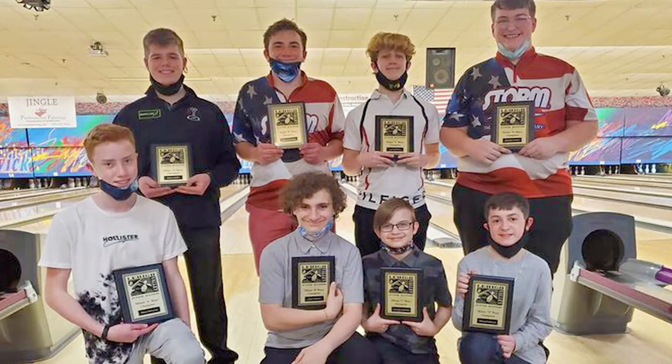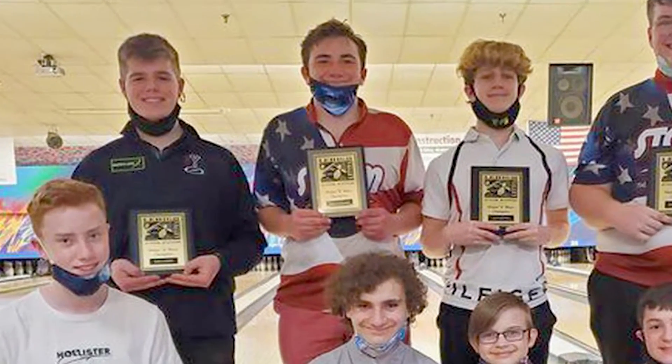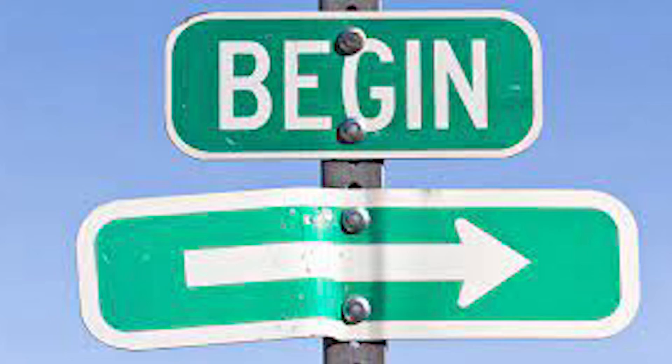Hey, what's up everybody, my name is Roman Schroeder and today I'm going to teach you all how to bowl two-handed. So without further ado, let's get going.